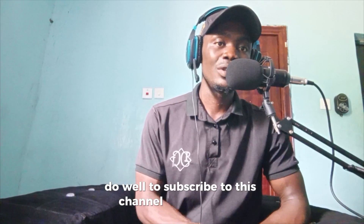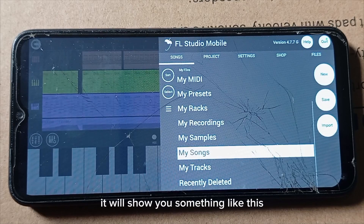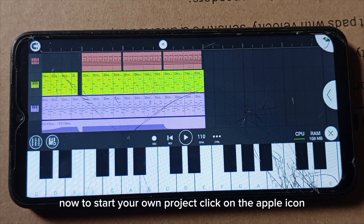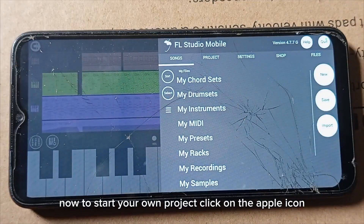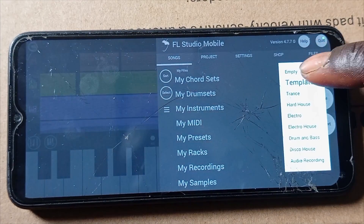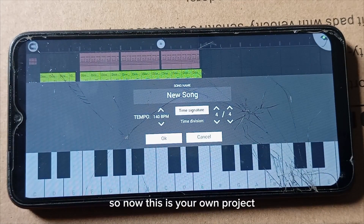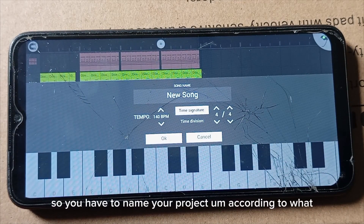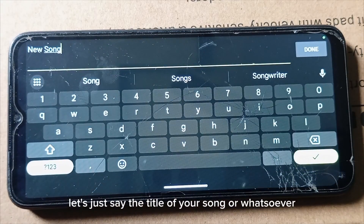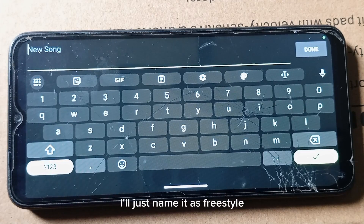So let's dive in. Once you open FL Studio Mobile for the first time, it will show you a demo project. Tap on the screen. To start your own project, click on the Apple icon, click on New, and then click on Empty. Click on Discard Changes. Now this is your own project. You need to name your project — let's say the title of your song. I'll just name it as Freestyle.